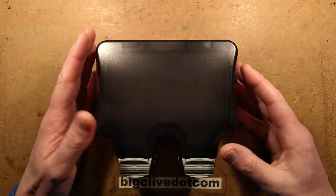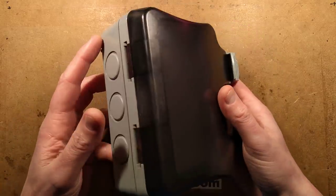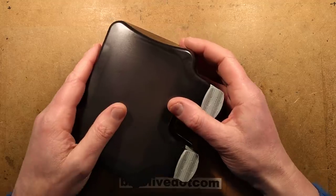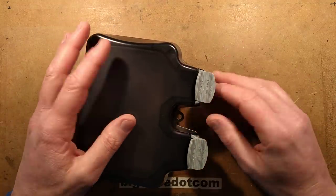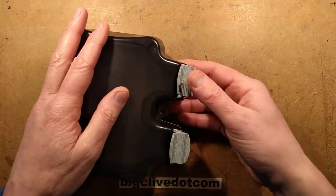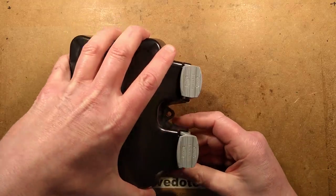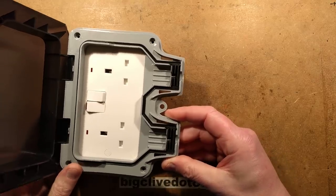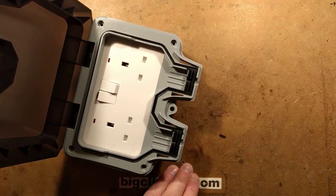A British General electrical socket for use outdoors, completely sealing against water ingress. It's quite clever. It's also quite dark, so I'm not sure how the video exposure is going to handle that. You pop open the catches in the front and hinge the front cover up, and it reveals a lovely double gang socket inside. Let me just grab a plug here.